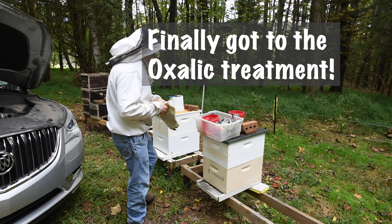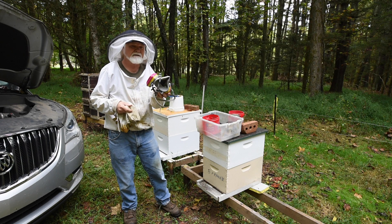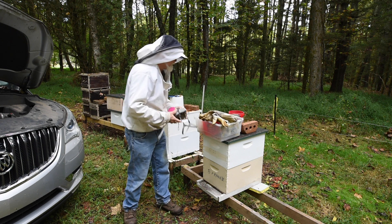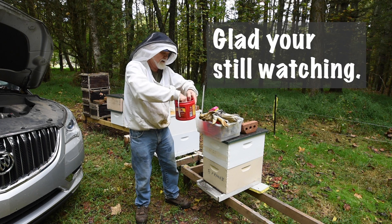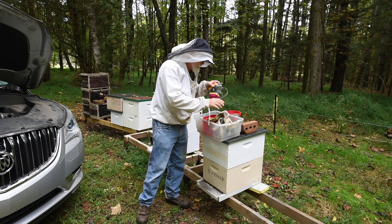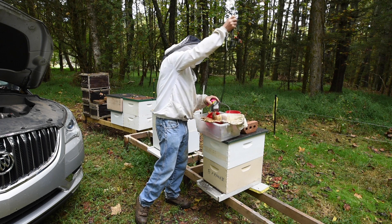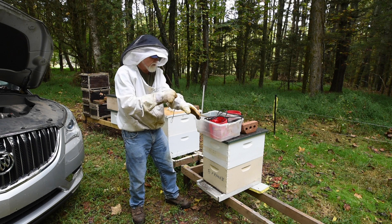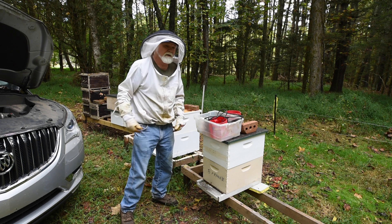There are a few things you're going to need when you get started here: a filter to keep the oxalic acid from getting into your body — you don't want that — a pair of gloves, a can of water and a rag, your hive tool, maybe a bee brush just in case, and of course your wand. We'll take the entrance reducer off. I'm using gloves because I don't want them flying out after me, and I'll use my smoker too.